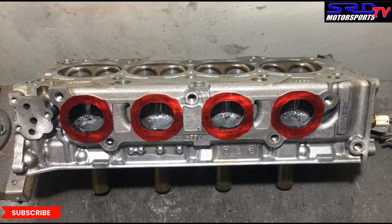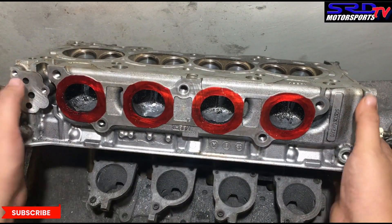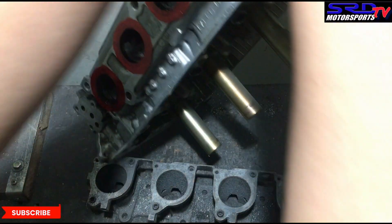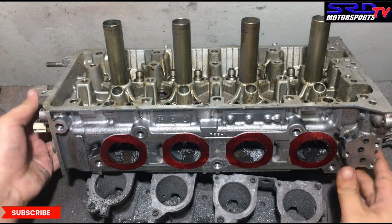Now we flip the head so we can work on the floor. A silver top ITB manifold serves as our stand just to get the proper angle — because we like ITBs like that.